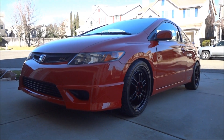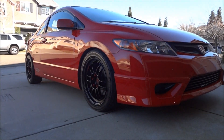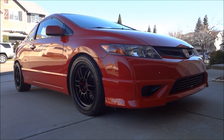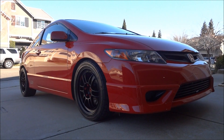They're basically street slicks. So there it is — my 2008 Honda Civic Si with the Enkei RPF1s.